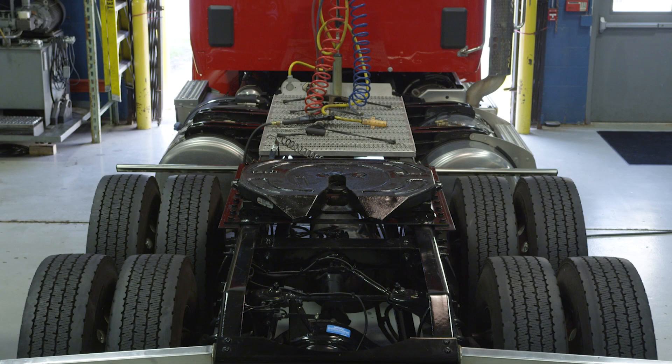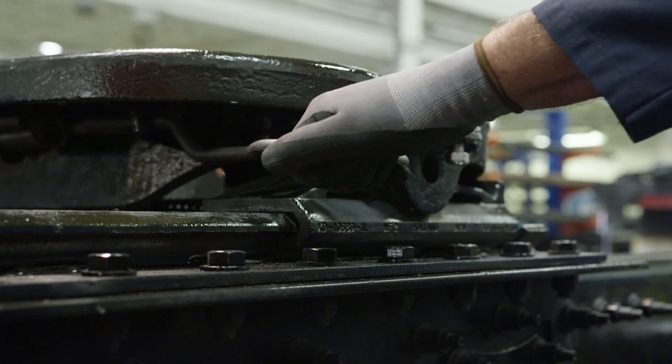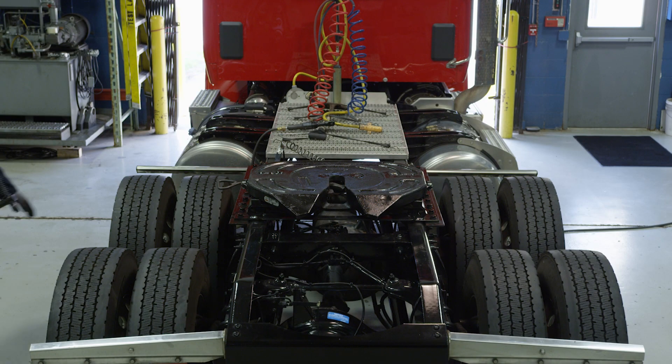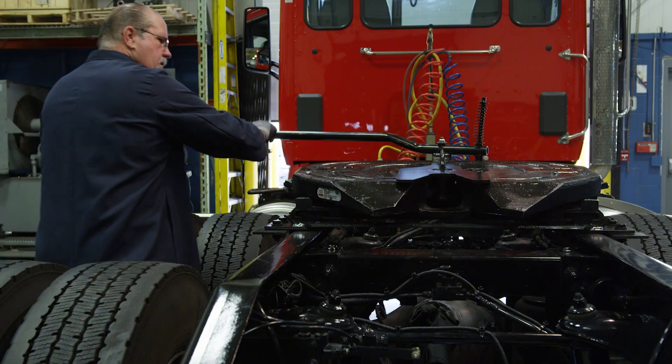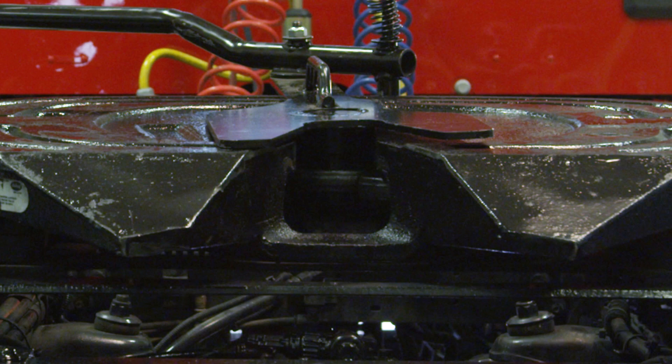We will now begin the lock adjustment procedure. If the fifth wheel is locked, slide the release handle forward and completely pull out. Set the lock tester on the fifth wheel top plate. To lock the fifth wheel, rotate the handle on the lock tester clockwise until the locks close around the kingpin.